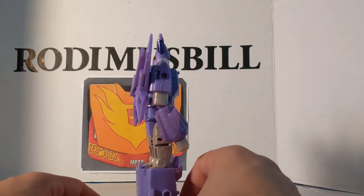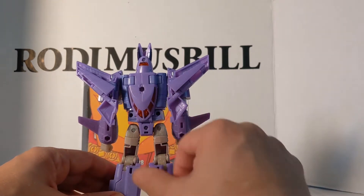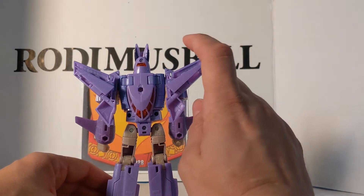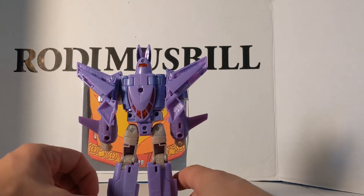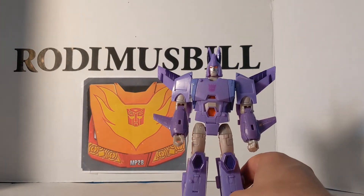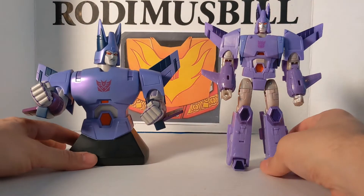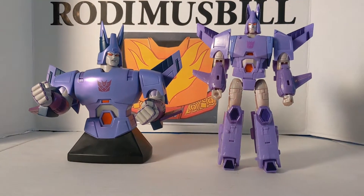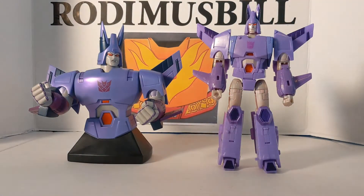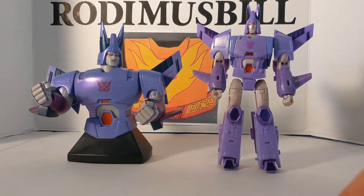Very clean backpack — very clean. You can see the top of the jet. Now this is where he is not cartoon accurate. Before we do anything else, I'm going to bring in a Hard Hero statue. These are based off the cartoons and not the figures.